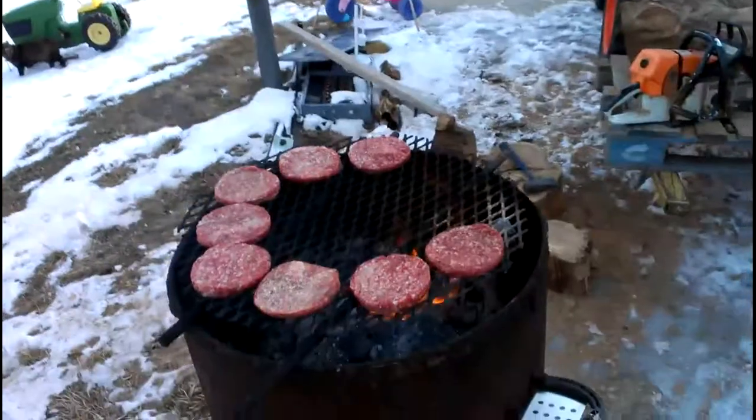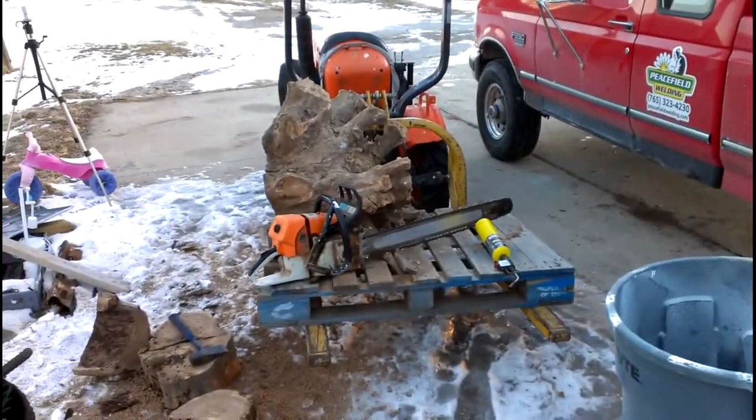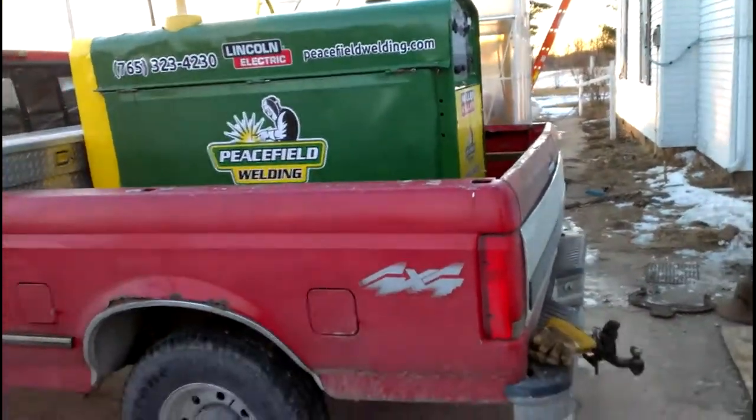It decided to cool off again as the day went on — it was really nice out earlier, now it's back down to being pretty cold. Anyway, I'm gonna cook these burgers and have dinner. I hope everybody has a nice evening.